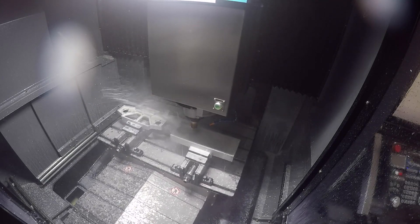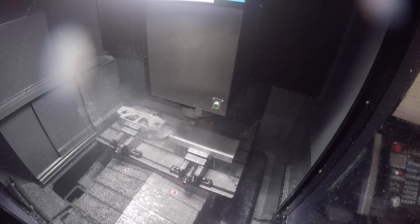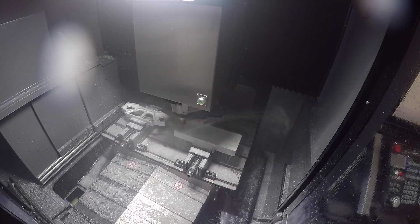Is that the key to this really — the removal of chips? Metal removal and surface finish are key on this machine.